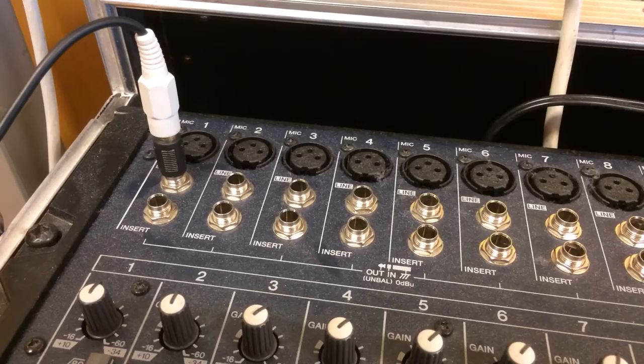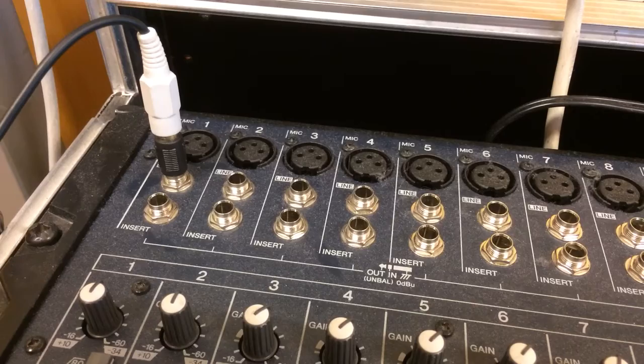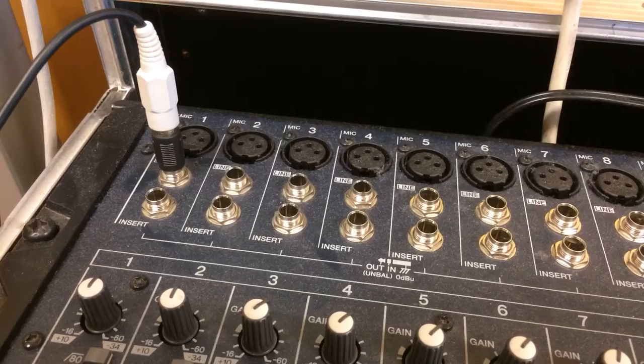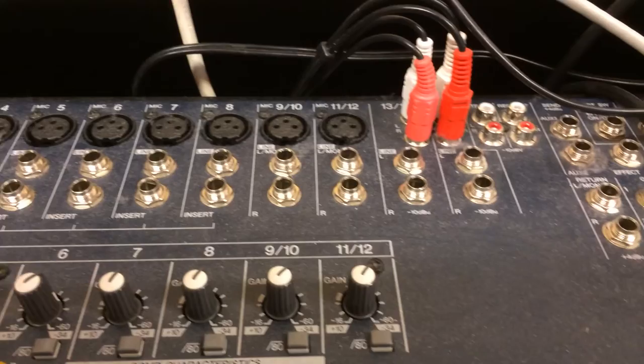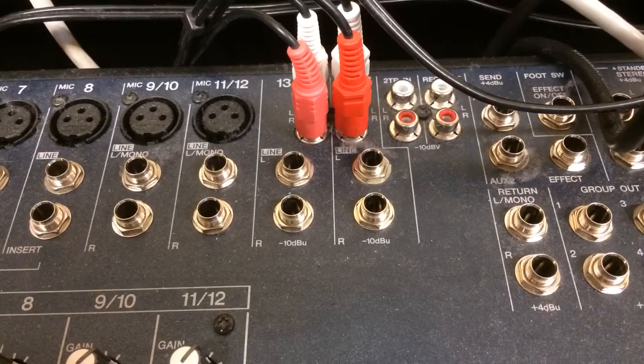The apps I'm using for iPad orchestra or playing together with other instruments work fine with mid mono. We don't need stereo for this, so each iPad only needs one channel on the mixer. This means we can connect quite a lot of iPads — one iPad to each of the mono channels, two iPads on the stereo channels, and also two iPads per channel on the line inputs.